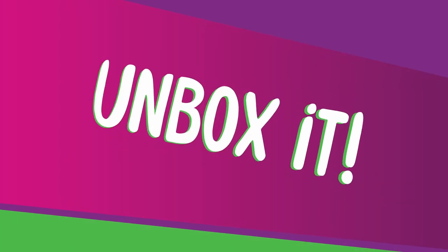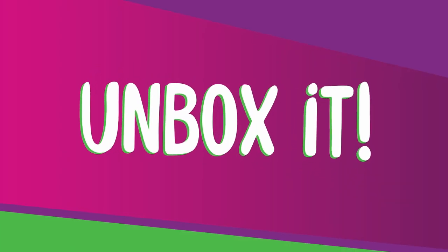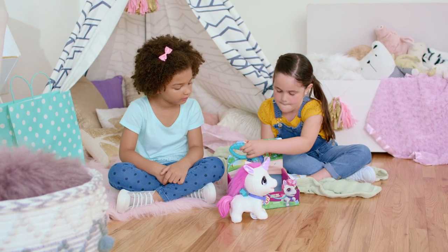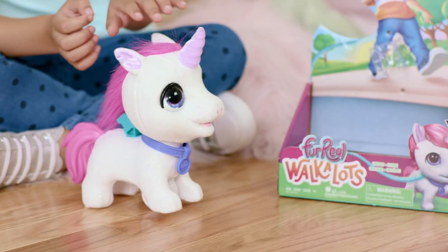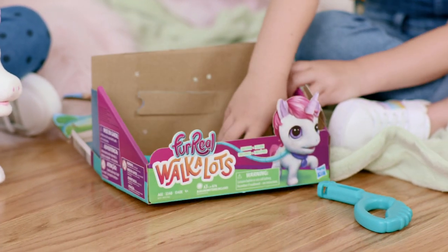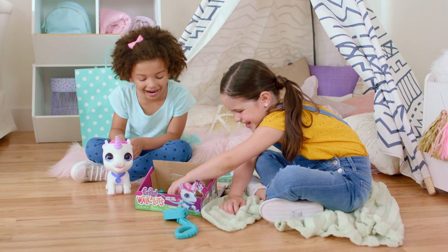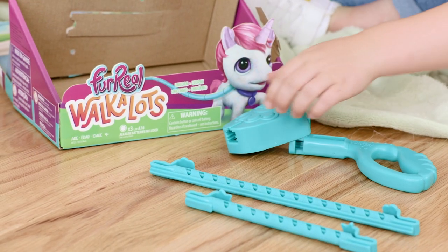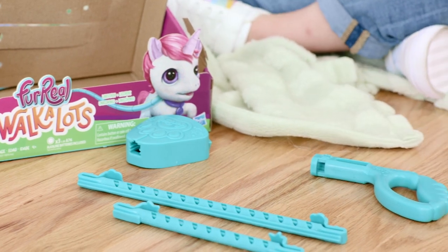Ask a parent to help you release your Walk-a-Lots from the packaging. You can turn your Walk-a-Lots head forward — you'll hear a little click, and that's okay! Each pet comes with a leash with a handle, a connector to attach the other leashes, and two rods located under the cardboard insert in the bottom of the packaging.